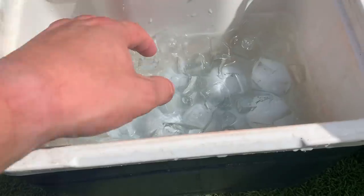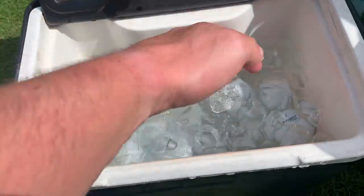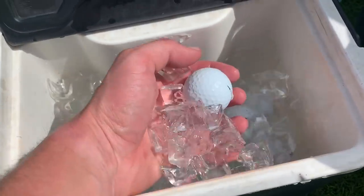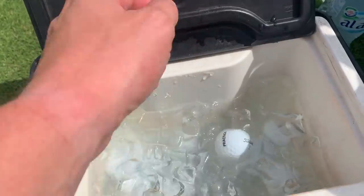I've had 10 Titleist Pro V1Xs left in the freezer overnight. They are now in a cooler box full of ice, and I've also had 10 Titleist Pro V1Xs left in boiling water all morning. Make sure you hit those comments below — how much difference will the temperature make to this golf ball?